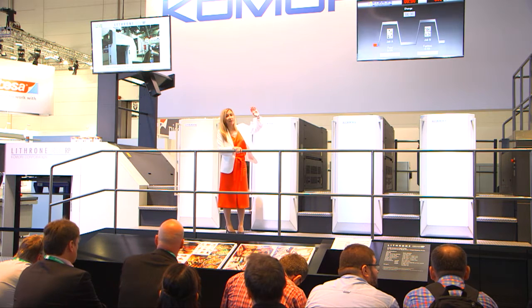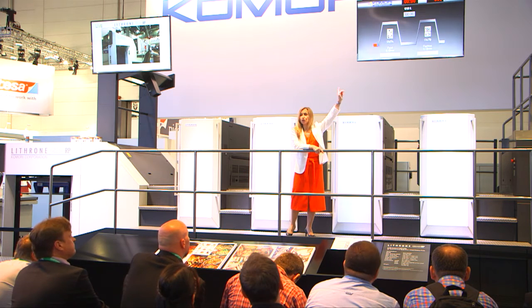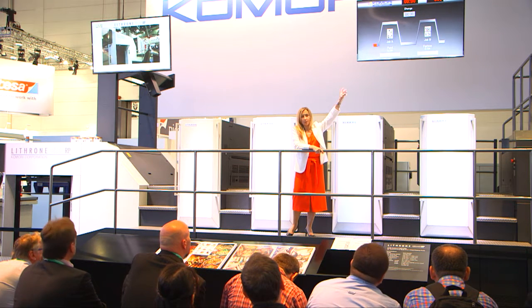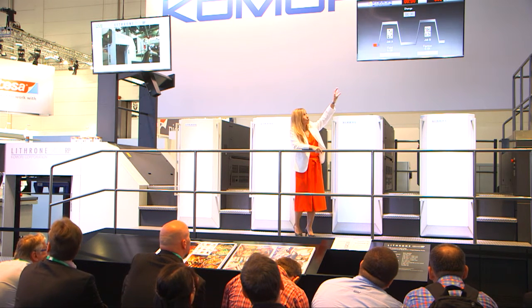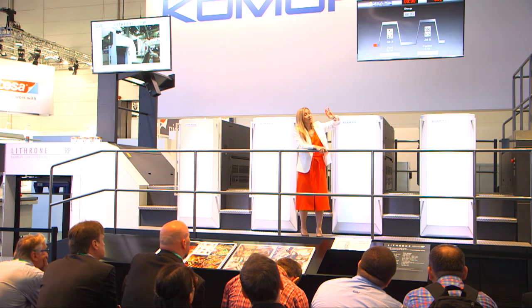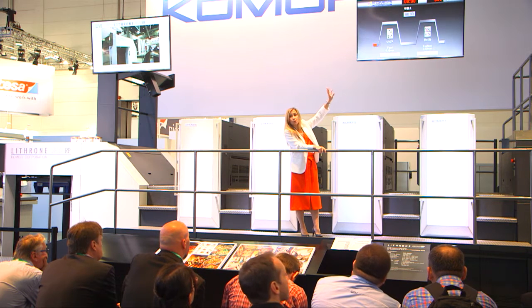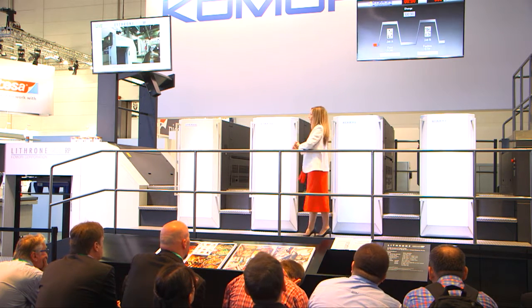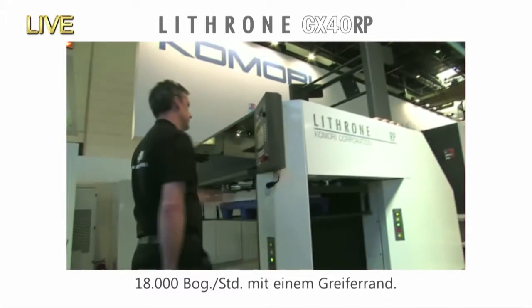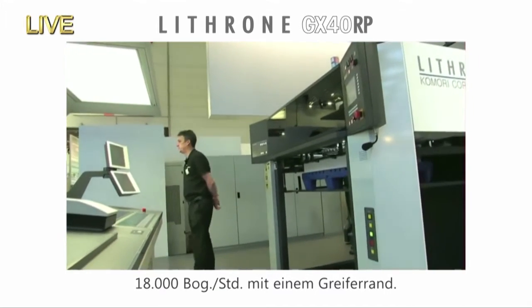The centre monitor is very important — it's going to display the timer of the job in progress. Printing speed and changeover time will be shown on here. Do keep a very close look at the incredible make-ready performance at around two minutes. Let's go — 18,000 sheets high-speed printing with single-edge gripping and the latest changeover system.